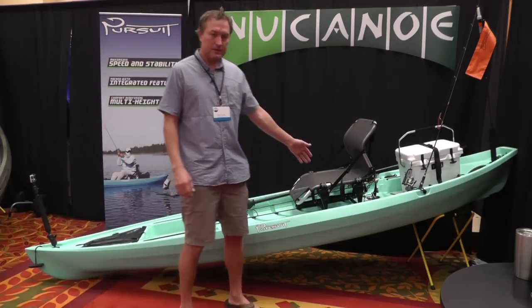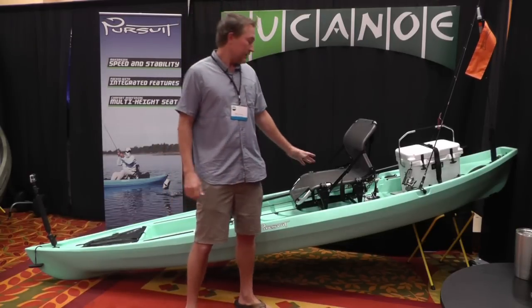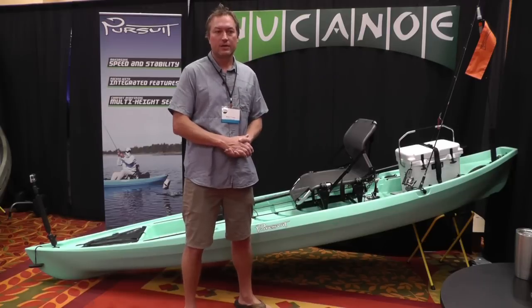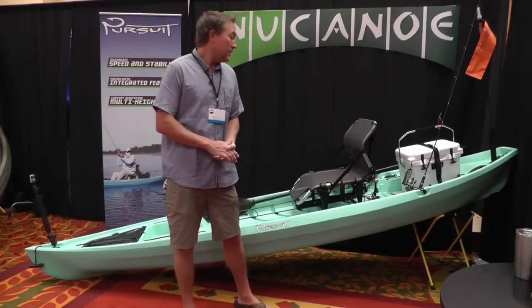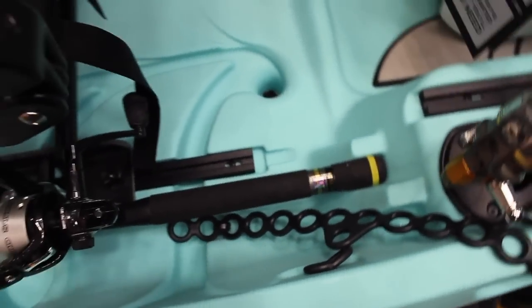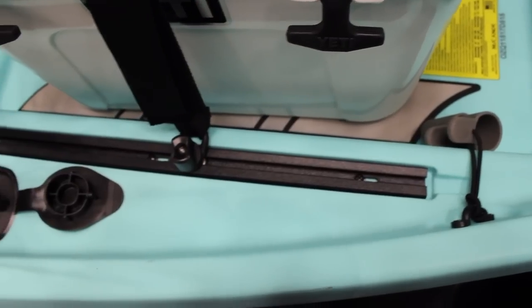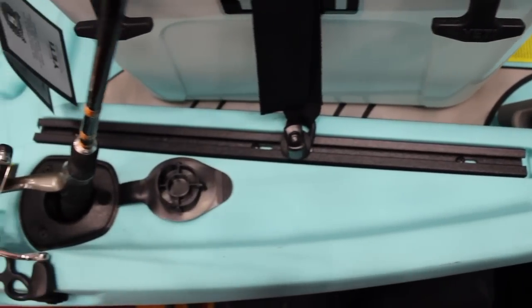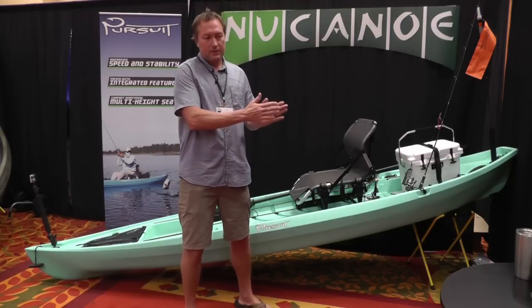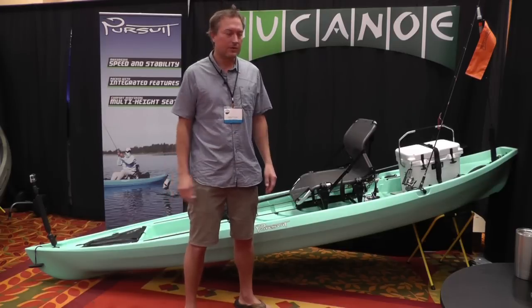Moving on back, we've got a little zigzag cleat for tying off an anchor rope or other line — nice compact size so it doesn't get in your way. Then we have the ledges for your rods, a nice snug fit so the rod fits in tightly and doesn't wobble around. One of the more subtle features is the little indentation in the gunnel for your paddle, so when you're using the paddle holder the paddle just rests right in there and doesn't roll side to side or move around on you.